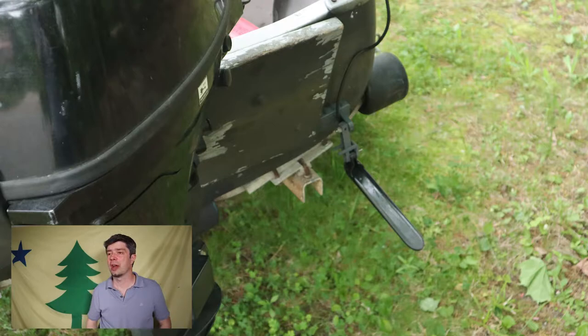I'll move on to the electronics. That is a magnetic fish finder mount. I think the company is still doing business and I'll link those up. I just didn't want to build any more holes in the boat — I didn't want to drill anything into it.